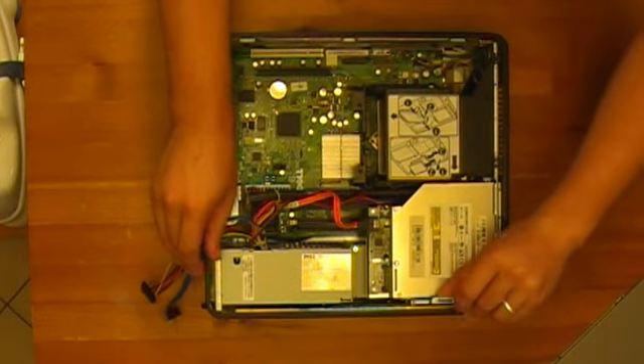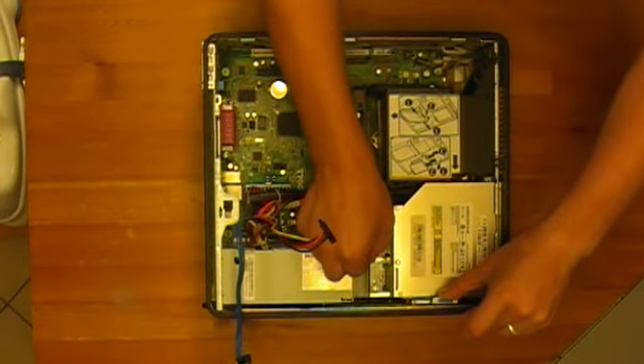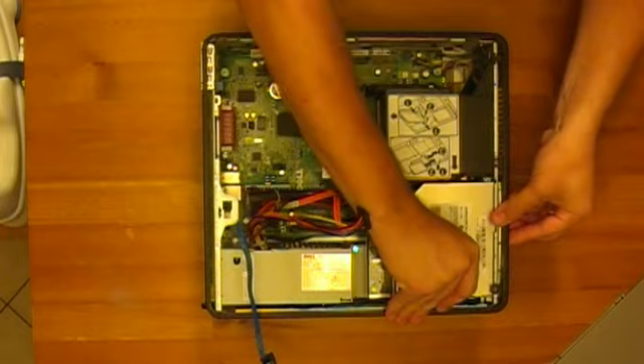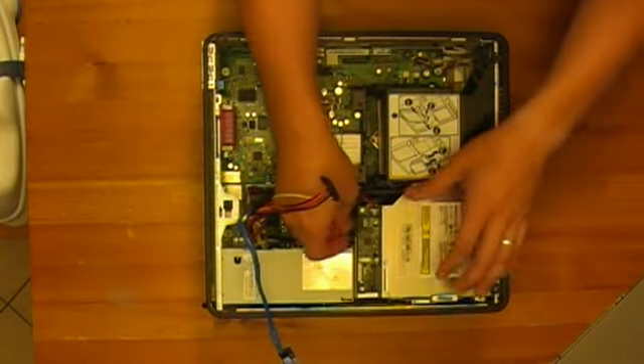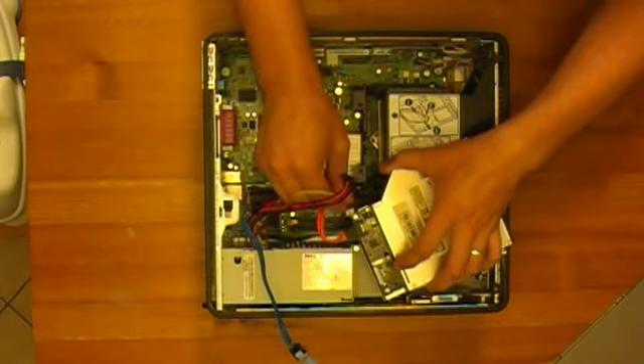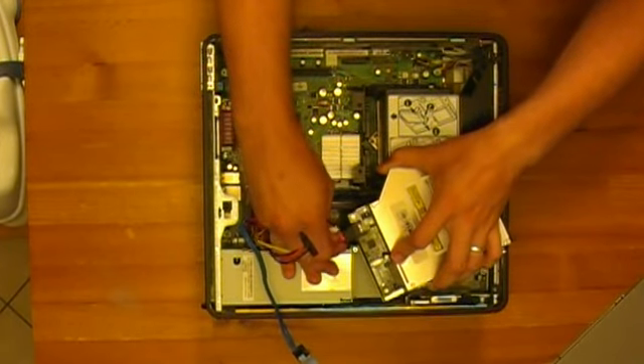Pull this little thing up and the drive tray will slide backwards. You can unplug the power and SATA cable to the CD drive.